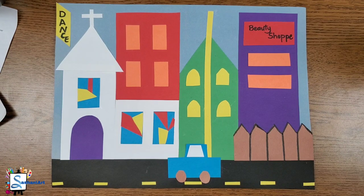Hello, my creatively intelligent artists. Welcome back to art class, everyone. In today's class, we are going to be creating a cityscape inspired by the African-American artist called Jacob Lawrence.